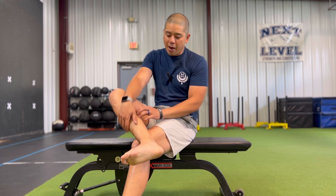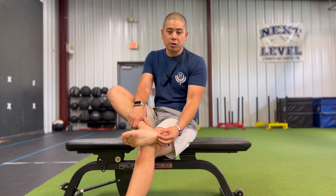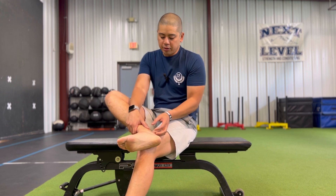Number two is your ankle. If your ankle is stiff or tight, your calf and your Achilles are all attached to the bottom side of your heel as well. So if your ankle is stiff, it can create more stress on the bottom side of your foot.